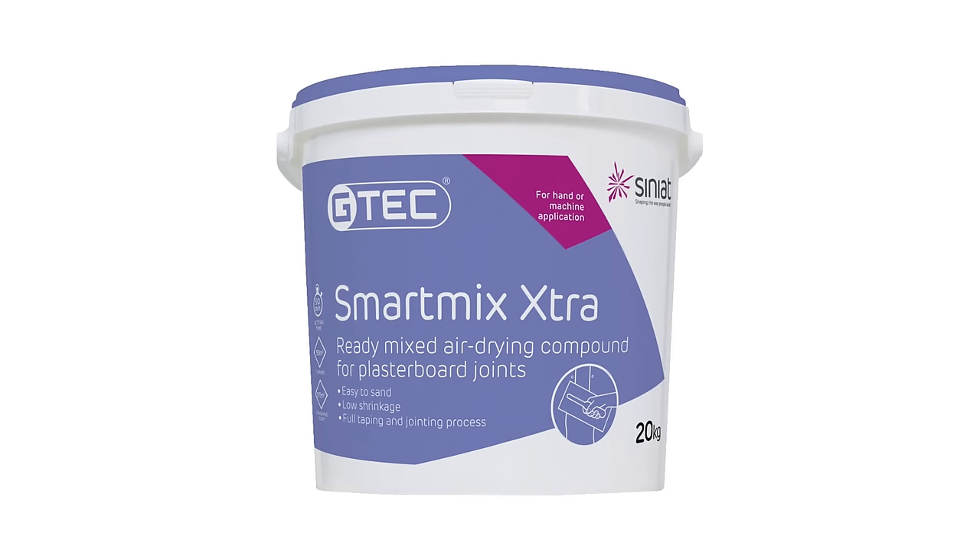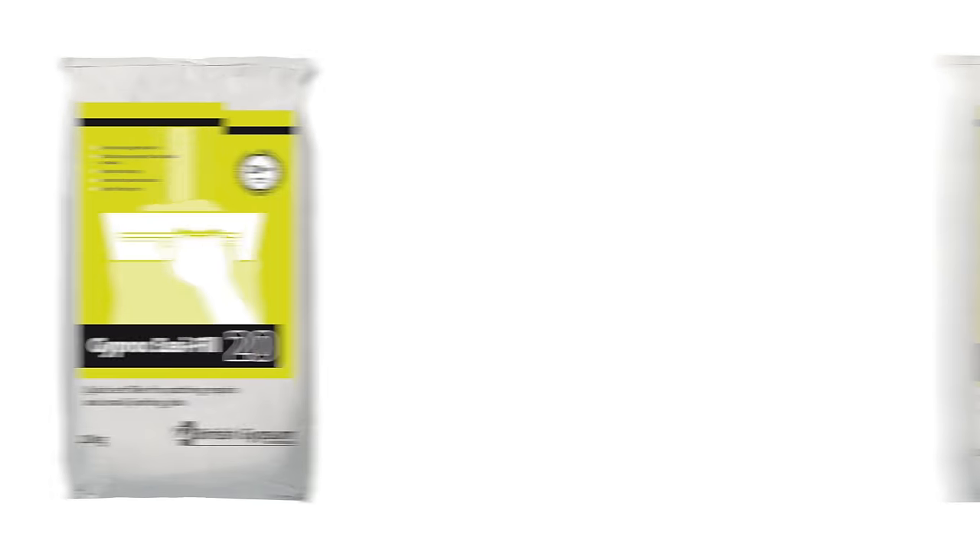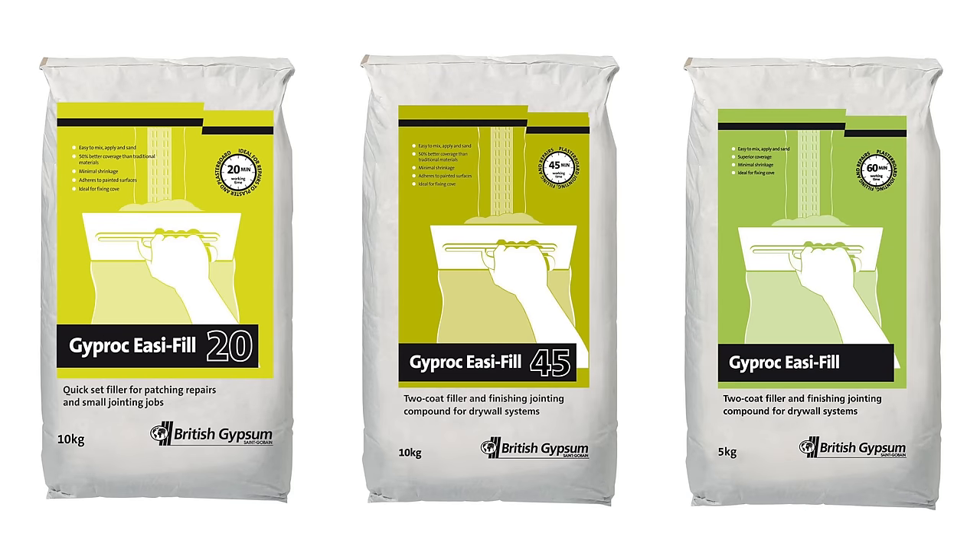The other material we need is joint compound. You can get pre-mixed mud but it works out cheaper if you go for the powder and mix it yourself. Selco do a range with varying drying times — being totally inexperienced I wanted the longest workability I could get, so I went for the 60 minute type.